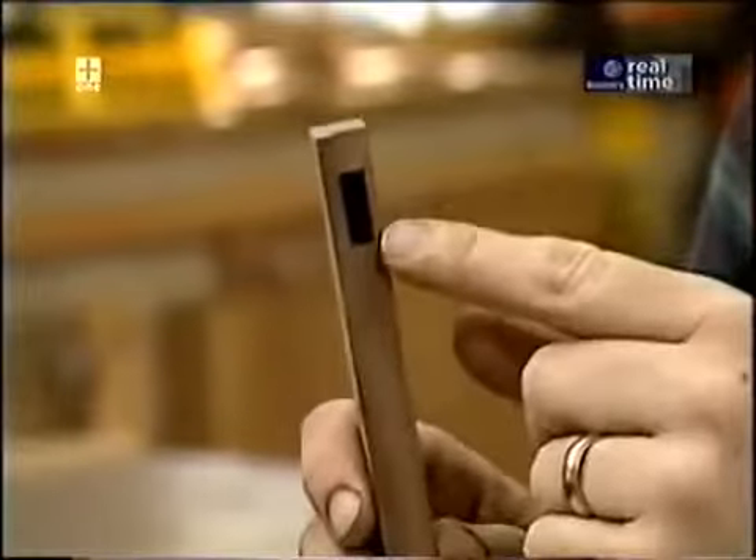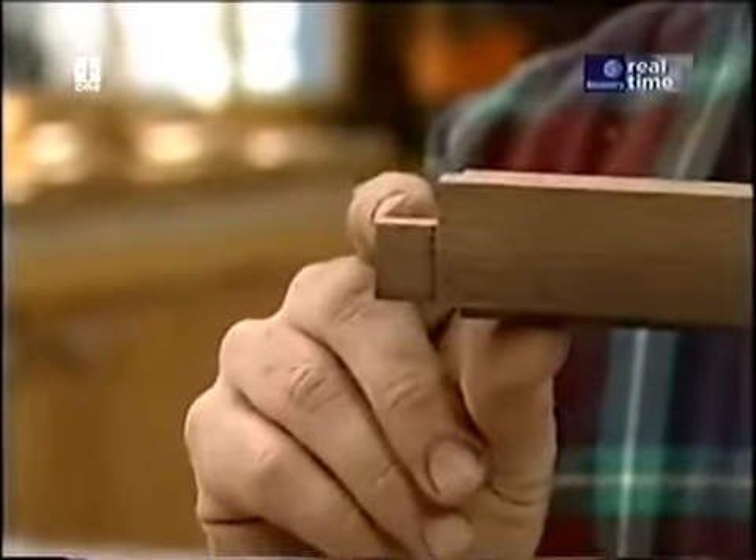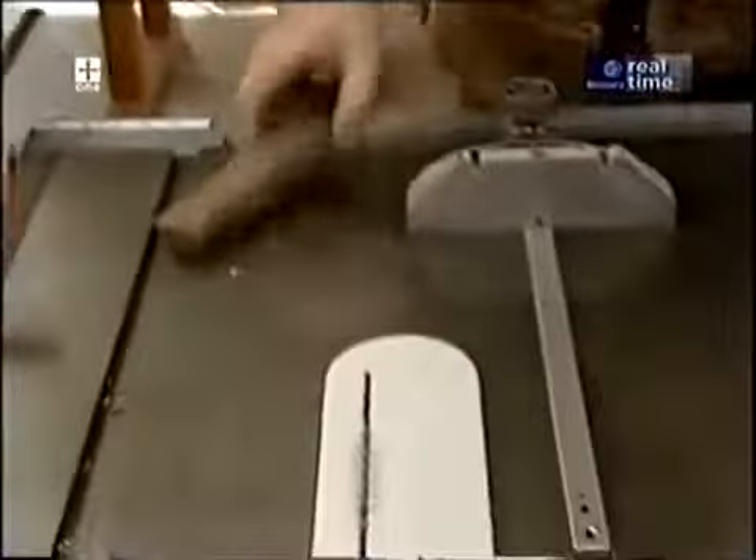Take note that the mortises are held back from the ends of the stiles, and because of that I'm going to have to make a haunched tenon. That material is best removed using the table saw, just nibbling it away.